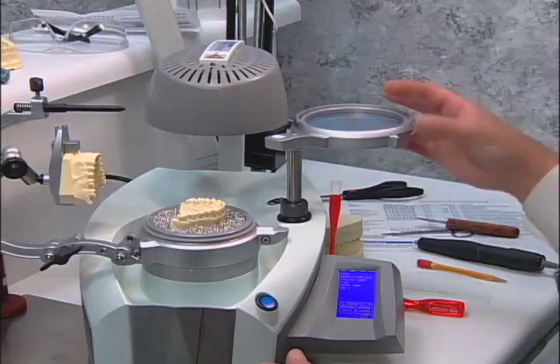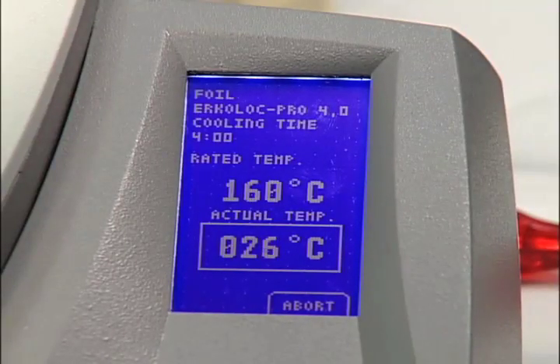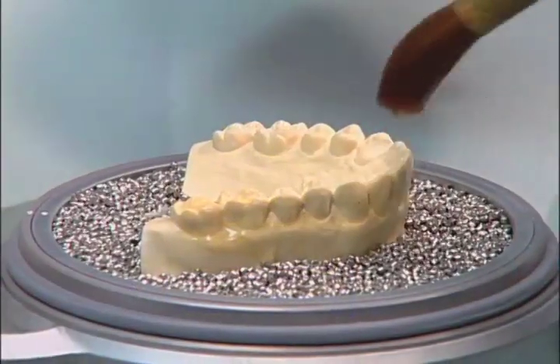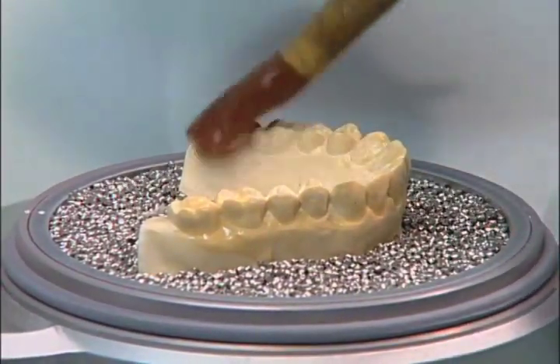Place the Urcolok Pro disk under the heater. Then, using the Isolac separator, paint the upper model completely and allow to dry.